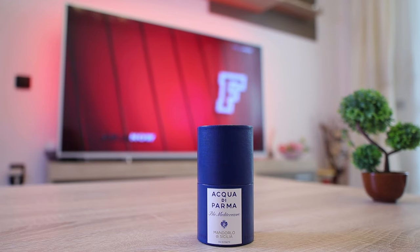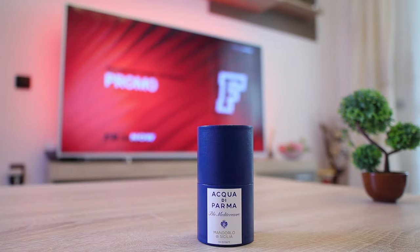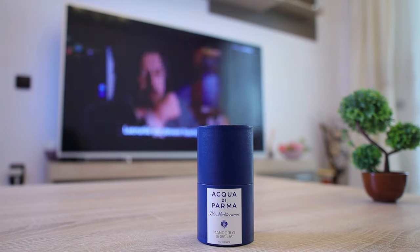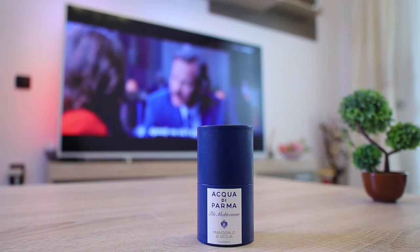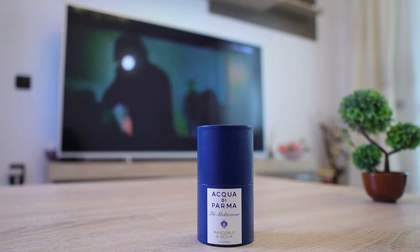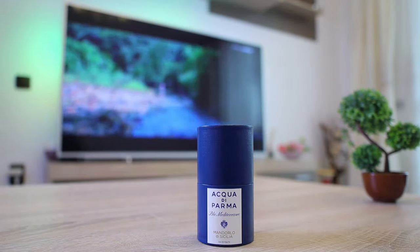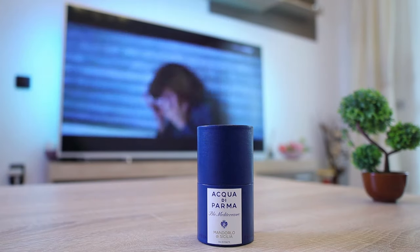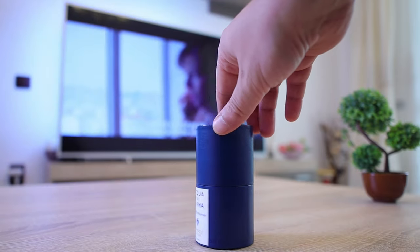Mandorlo di Sicilia is a fragrance that came to market in 1999 and is considered to be a very oriental floral type of fragrance. But to my nose, after wearing it for a couple of months, I can honestly say that it's a lot more than that.